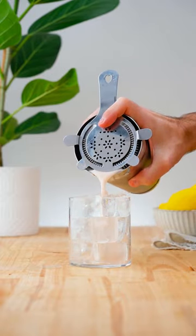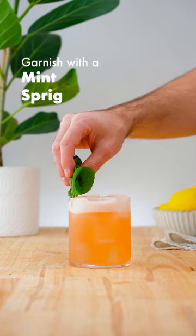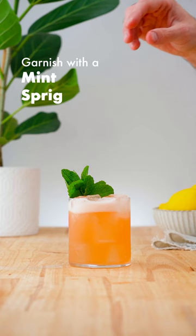Strain over fresh ice into an old fashioned glass, and garnish with a mint sprig and half the passion fruit.